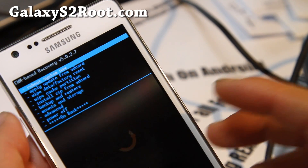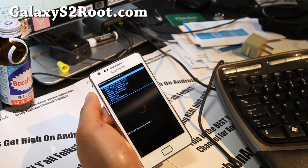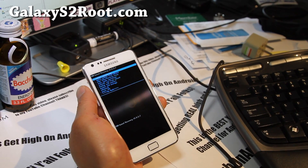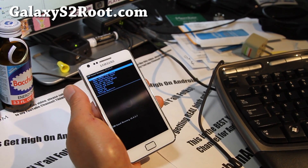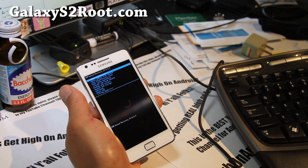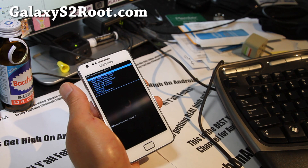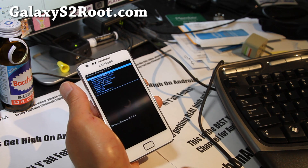That's pretty much it. I have a whole bunch of tips and ROM reviews and more — you can go check it out at GalaxyS2Root.com. Don't forget to sign up for our email list at GalaxyS2Root.com — we update you once or twice a week with stuff like this, ROMs of the Week, and tips.